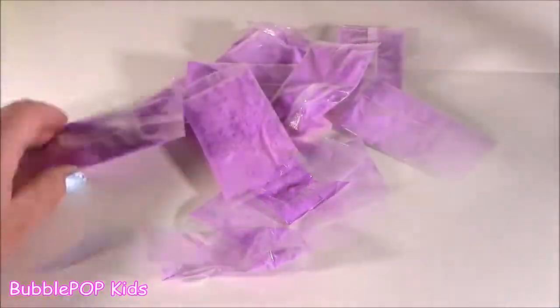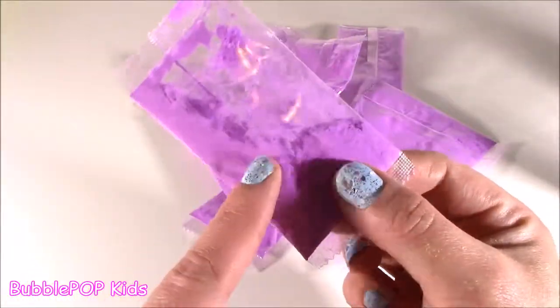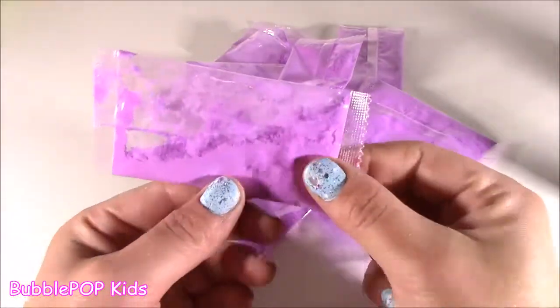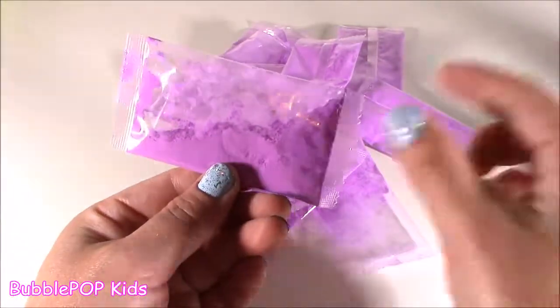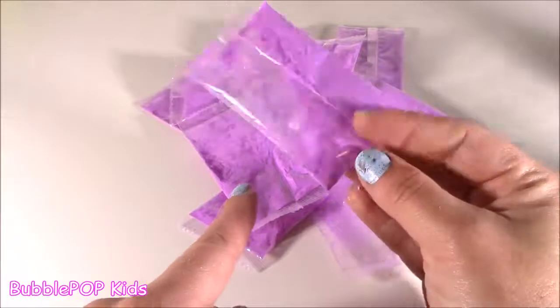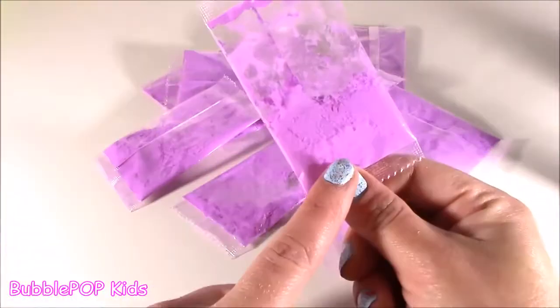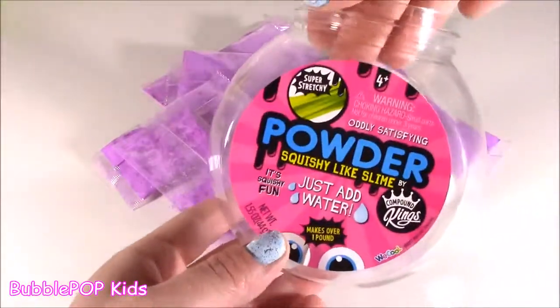Here we go. We got our 11 powder packets. This is some pretty powder — it's like this fluorescent purple. Kind of funny thing is, why didn't they just make one big packet to pour in there? Maybe they want you to pour it in a little bit at a time. They put 11. Let's open them up and pour them in.